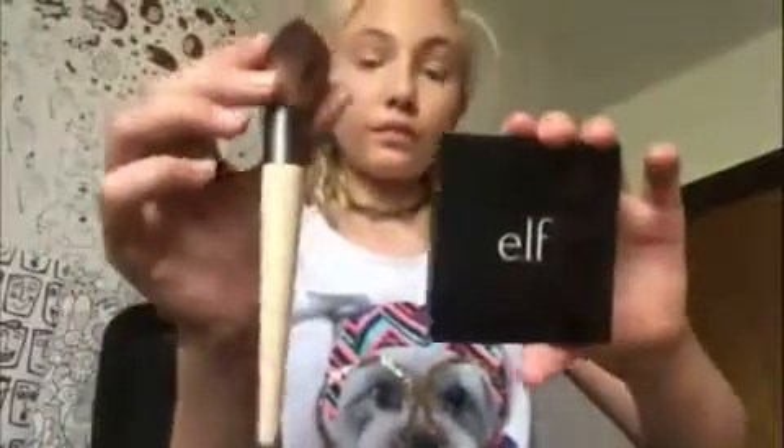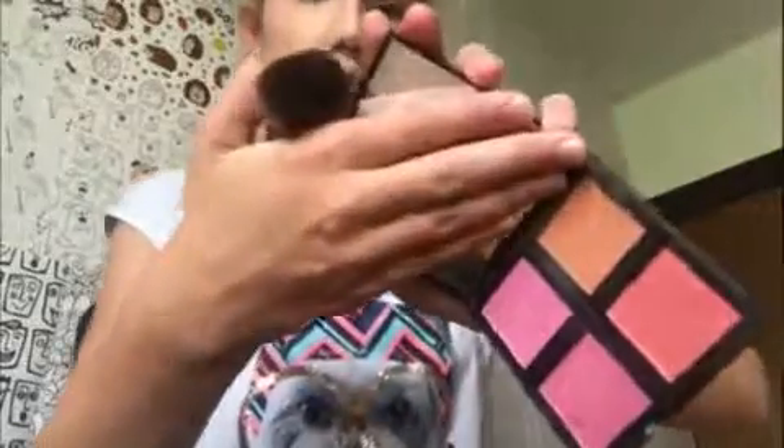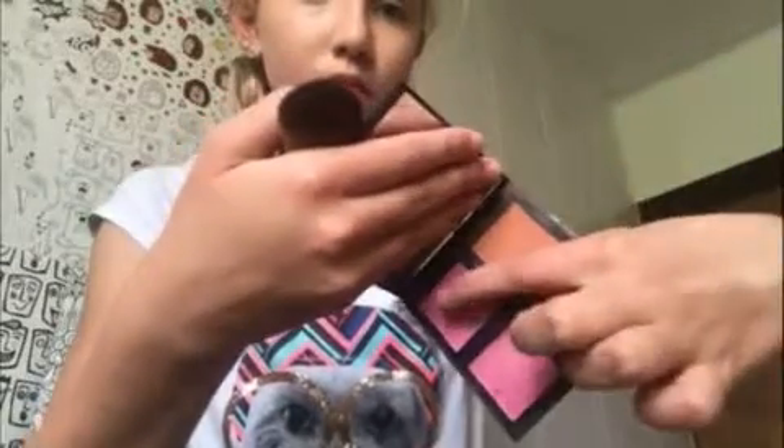Just getting blush — I definitely knew that. So this is the L.A. Colors blush palette and the EcoTools blush and powder brush. I'm taking the orange shade and the light pink shade.